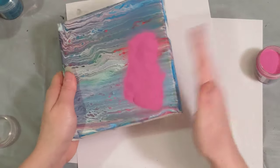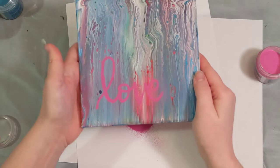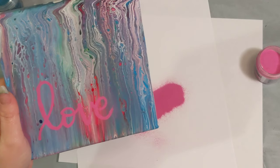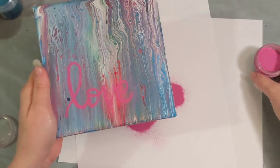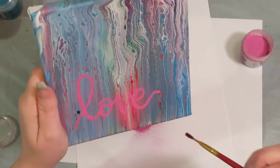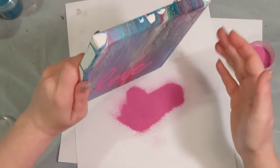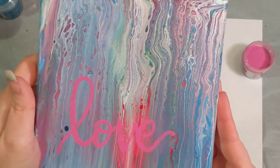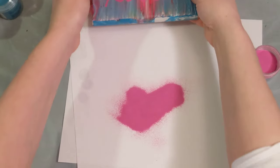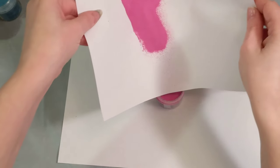I sprinkled the powder on — I always have a clean piece of paper down to catch it so I can put it back. And hey, we did pretty good! There's only one little area I'm not a big fan of. I also keep a paintbrush handy to dust away the extra. There's a little part where the V and E connect that doesn't seem to have great coverage, but I think we'll just leave it. I'm really happy with it — let me get the extra powder put back so I don't waste it.